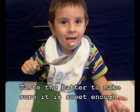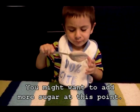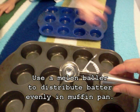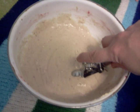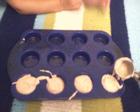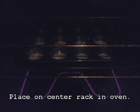Taste the batter to make sure it is sweet enough. You might want to add more sugar at this point. Use a melon baller to distribute the batter evenly in a muffin pan. Place on the center rack in the oven.